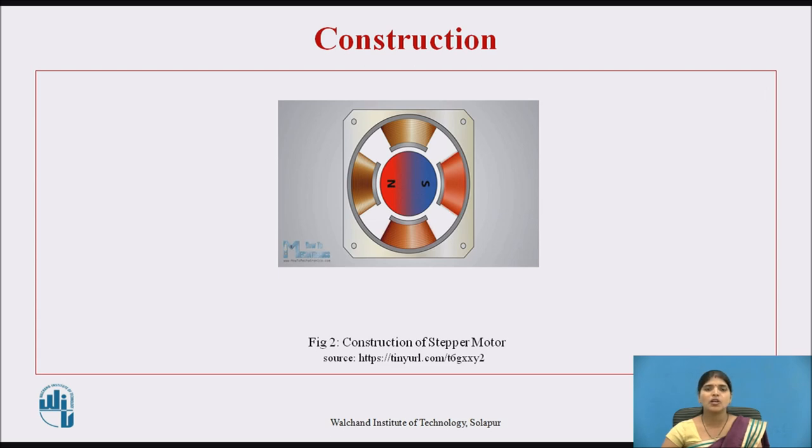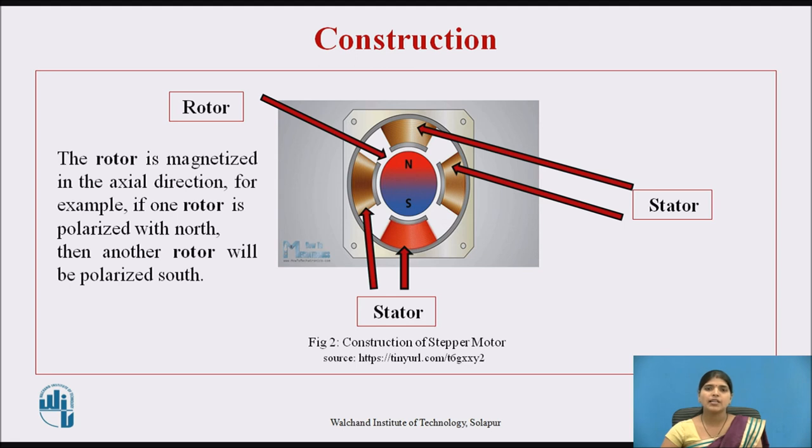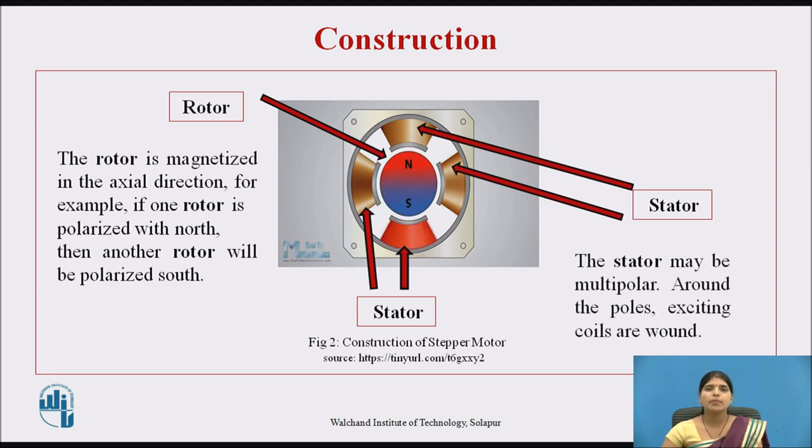Now we see the construction of stepper motor. This is the rotor, and there are four stator poles. The rotor is magnetized in the axial direction — for example, if one end of the rotor is polarized as north, then the other will be polarized as south. There is generally a permanent magnet surrounded by the winding of the stator. As we activate the windings step by step in a particular order and let current flow through them, they magnetize the stator and make electromagnetic poles. The stator may be multipolar, and around the poles, exciting coils are wound.